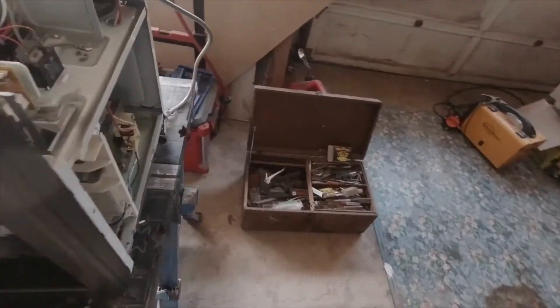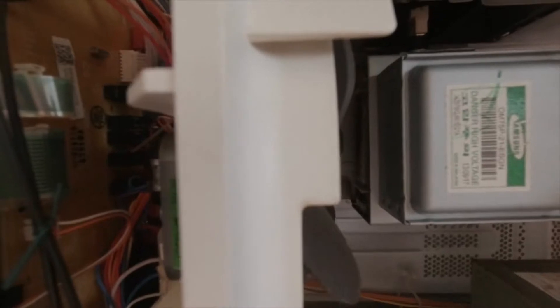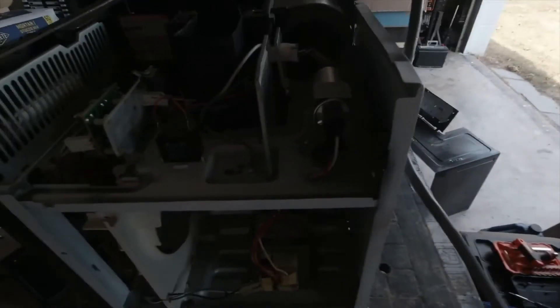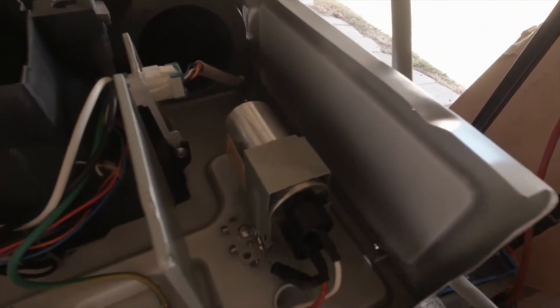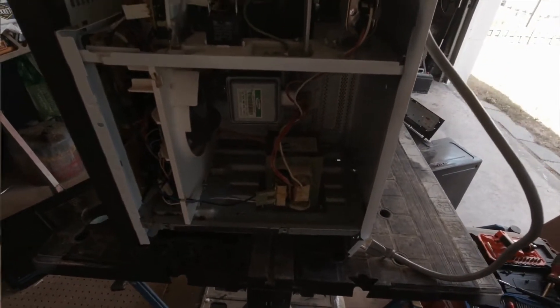That will expose your magnetron — this is usually what goes bad when they don't heat food. So we're going to go ahead and replace that and see if that fixes it. You want to make sure your capacitor is discharged. We'll do that with a pair of pliers. That's the capacitor right here. We'll make sure that's discharged and clean it up a bit before we put it back together. Stay tuned.